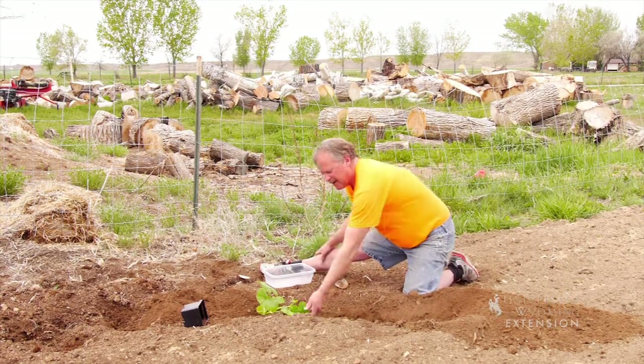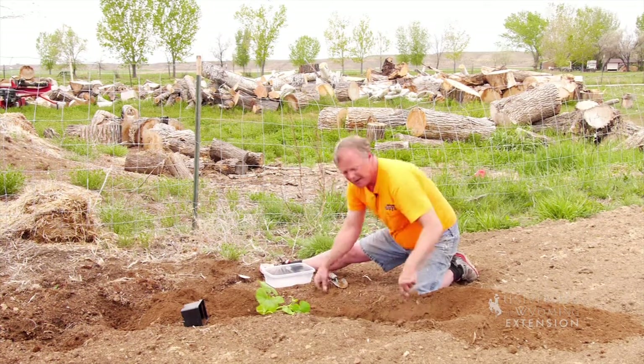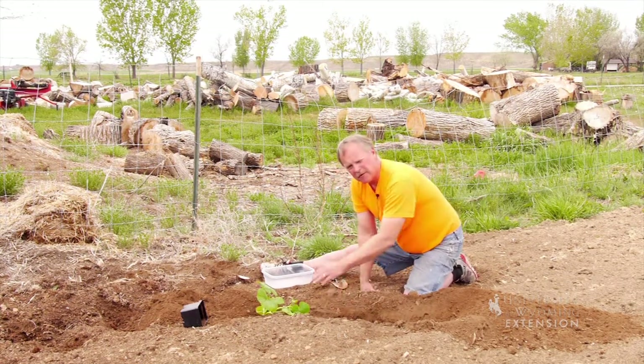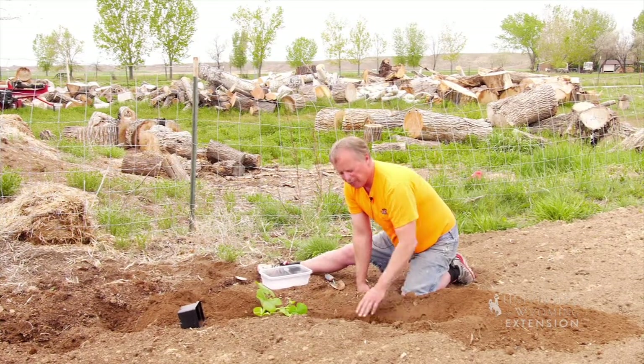At every leaf axial, it's going to send a big tap root down. Everywhere that a leaf joint is, it'll send another main root down. So you can put fertilizer right here when you're burying it, right on top of the leaf axial, and just let it leach down as you water it.